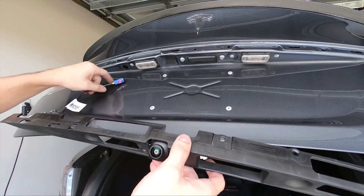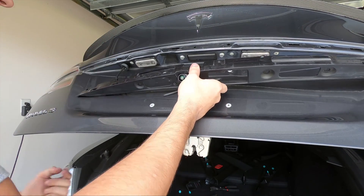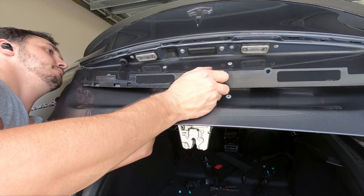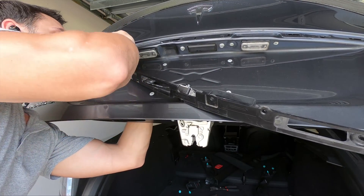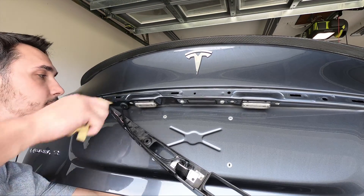Route the cable through into the hatch and push the rubber grommet in. Reach inside of the car and pull the grommet up and through, as it will be much easier than trying to only push it from the outside. Once it's fully seated, remove the backing from your double-sided tape and reinstall the screws.